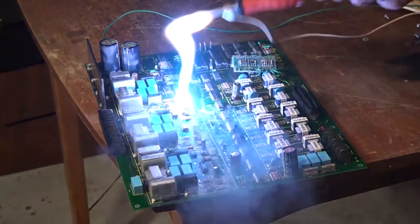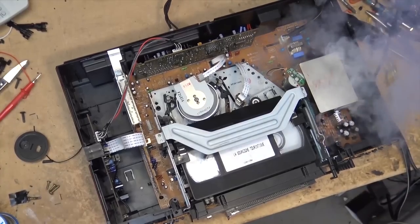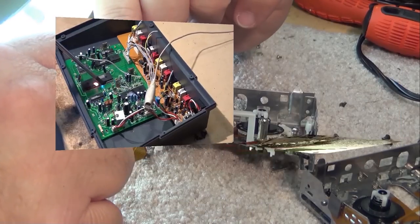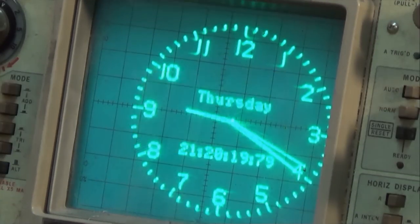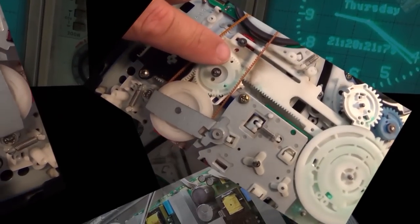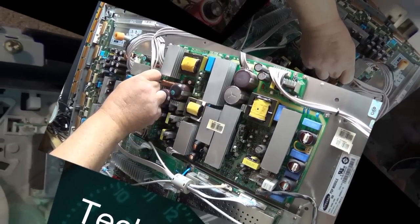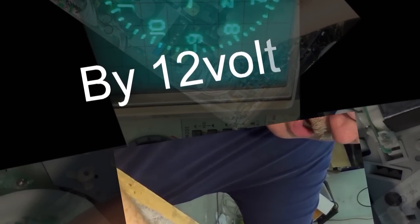Today we're going to look at the new EcoFlow Delta power inverter. The one I've got will supply up to 1200 watts of peak power, giving you AC output, DC output, USB output, and it can be recharged from mains, your car, or a solar panel. We're going to open this one up and show you what's inside.